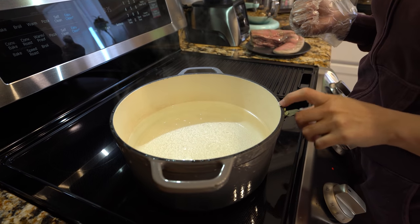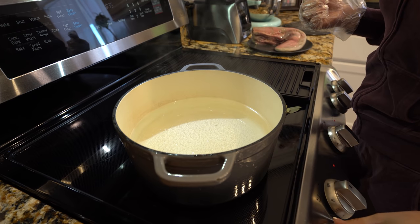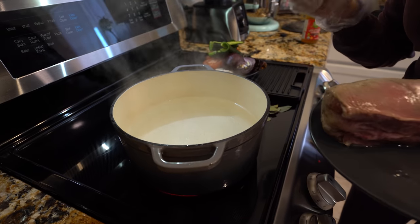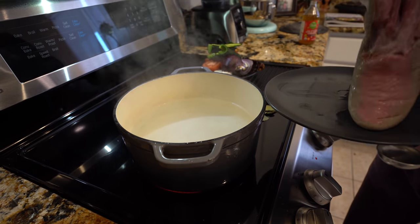Alright guys, so now we're going to bring 10 cups of water to a boil. I have my stove set on high heat, so as soon as that comes to a boil, we're going to begin throwing everything in there. Once the water begins to boil, we're going to throw in our lengua.